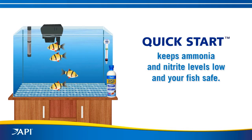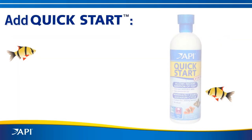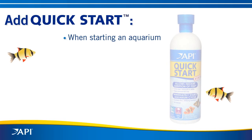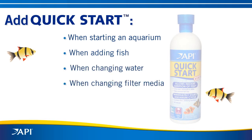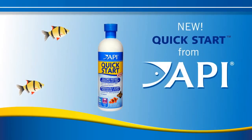Quick Start keeps ammonia and nitrite levels low and your fish safe. Now you can add your fish immediately — starting an aquarium has never been faster or safer. Use Quick Start when starting a new aquarium, in an established aquarium when adding new fish, when changing water, when changing filter media, after medicating, or anytime ammonia or nitrite are present. Quick Start from API — add your fish today.